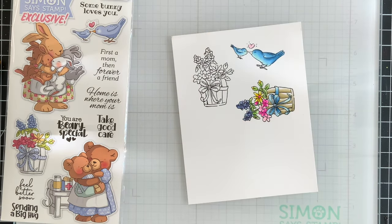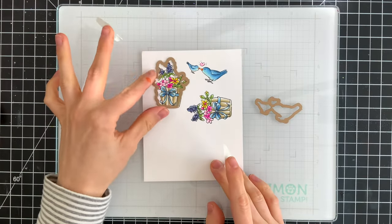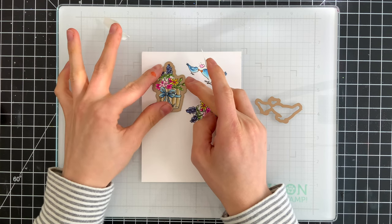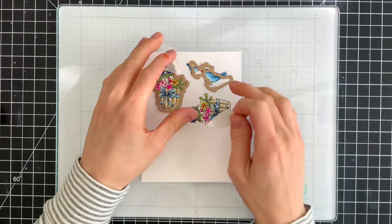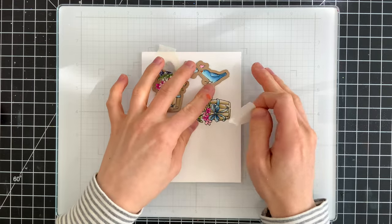The last few touches were to color in the heart above the birds and their beaks. There are coordinating dies that come with the stamp set when you purchase it and I'm going to use those dies to cut the images out. I'm using some masking tape to just hold the dies in place while I run this through my die cut machine and I'll die cut the flower pots twice.